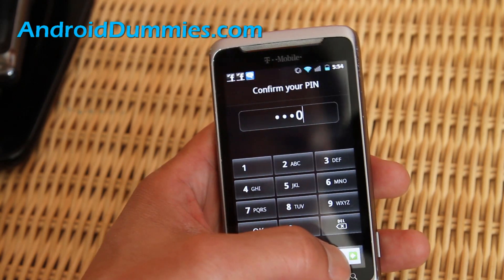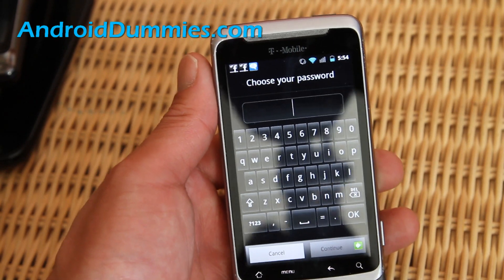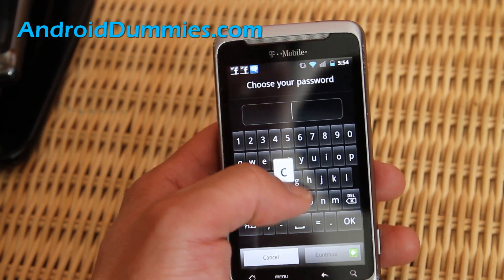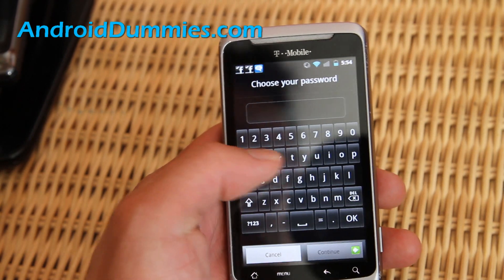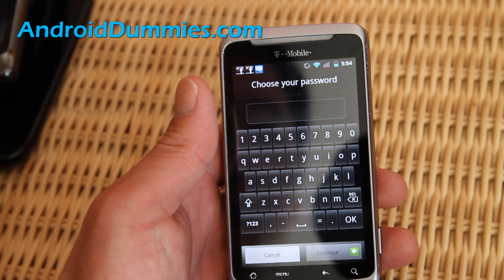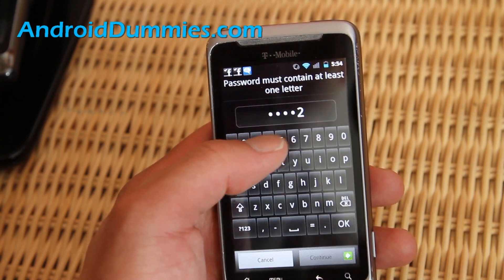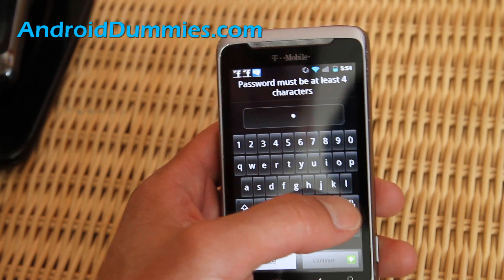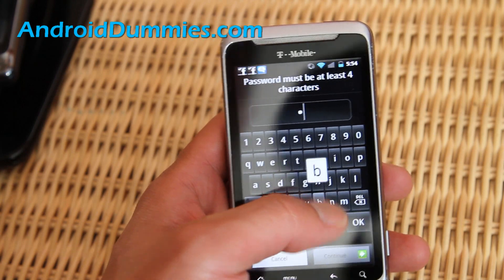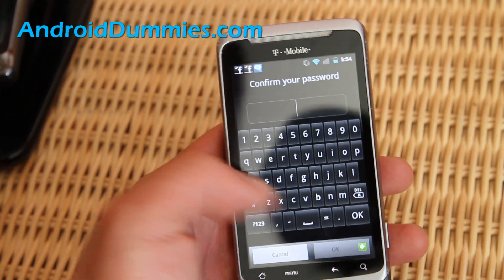Let's try the third method — we can do a password, which is probably the most secure way because you can do different combinations of letters and whatever. You can even put a capital letter, an exclamation mark, and all that. I'm going to do 'abc123'. It's asking me to confirm, so let's do abc123 again.